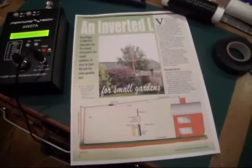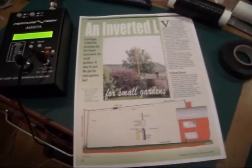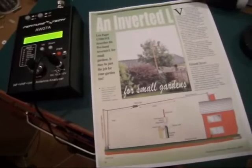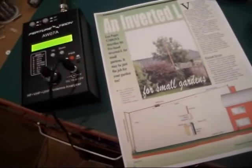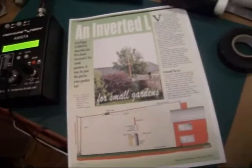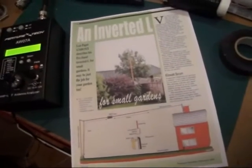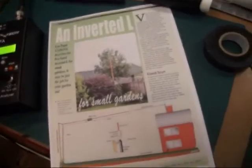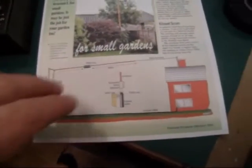I'm in the process of trying to build myself an inverted L antenna based on the design of GM0ONX's inverted L, primarily for 40m and 80m. As part of it, it has a 7MHz trap.